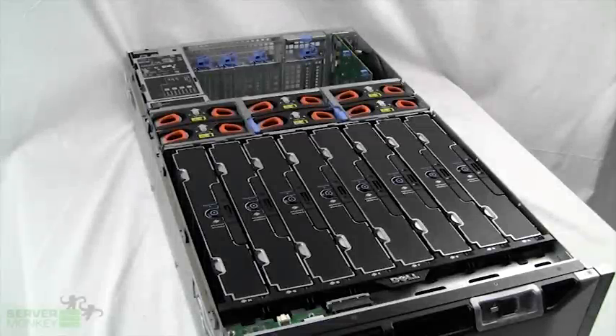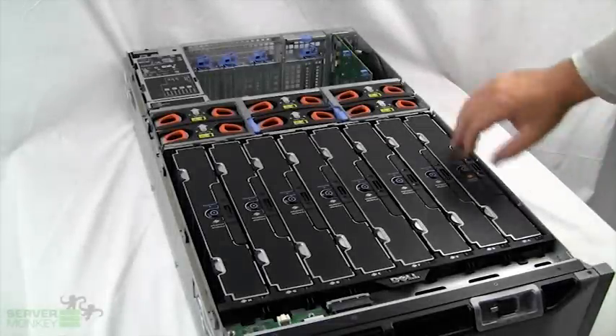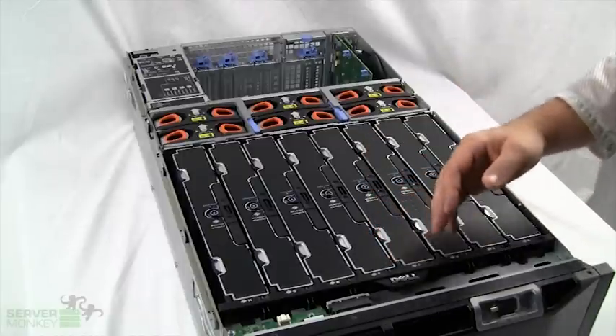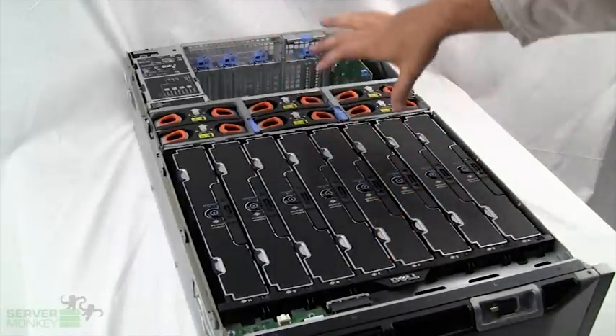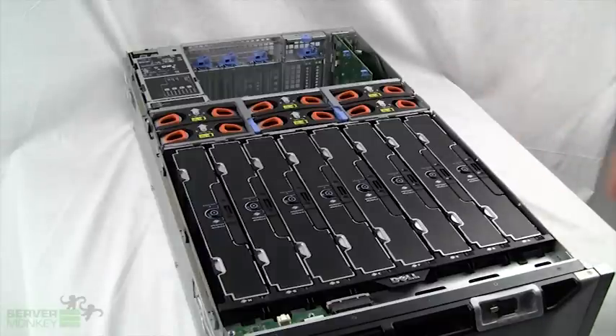After taking the bezel off of the R910 and taking a look at the internal area of the chassis, you'll see this is not like most normal servers where the fans are placed up front. This unit has high-efficiency fans placed in the middle of the chassis to provide better airflow through the unit, which is a unique design that Dell produced.